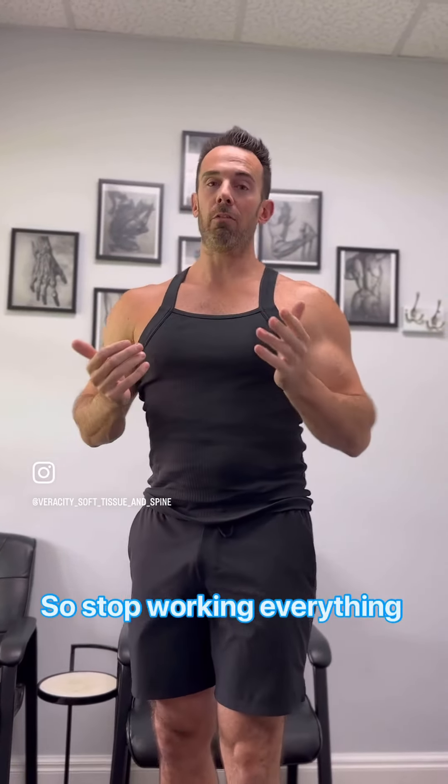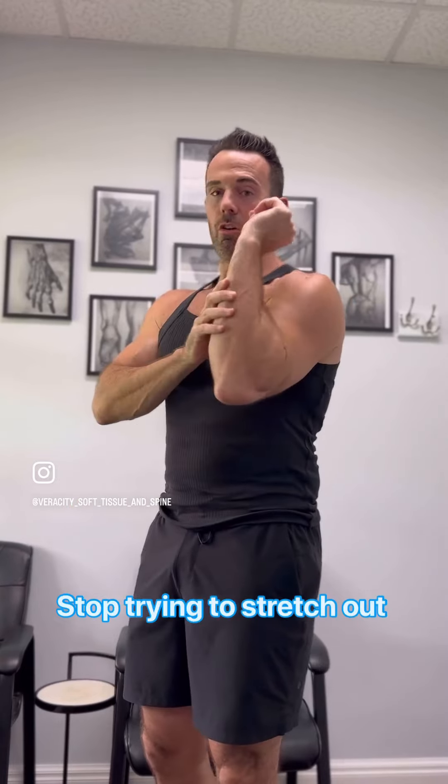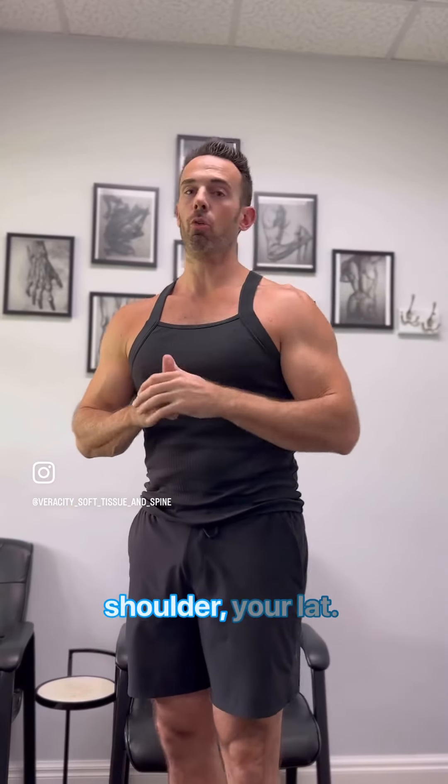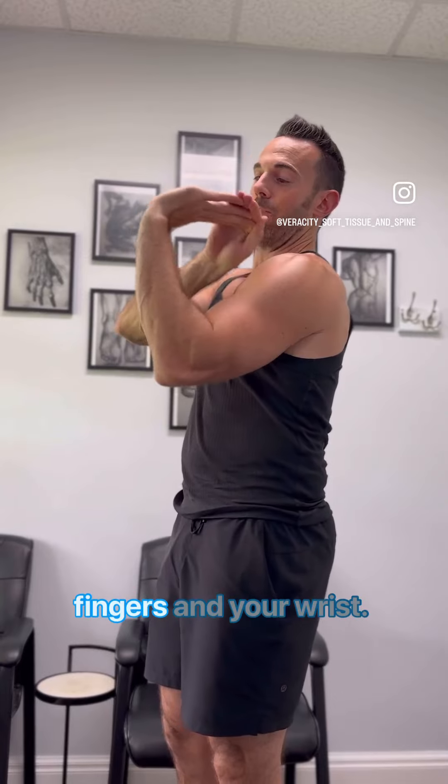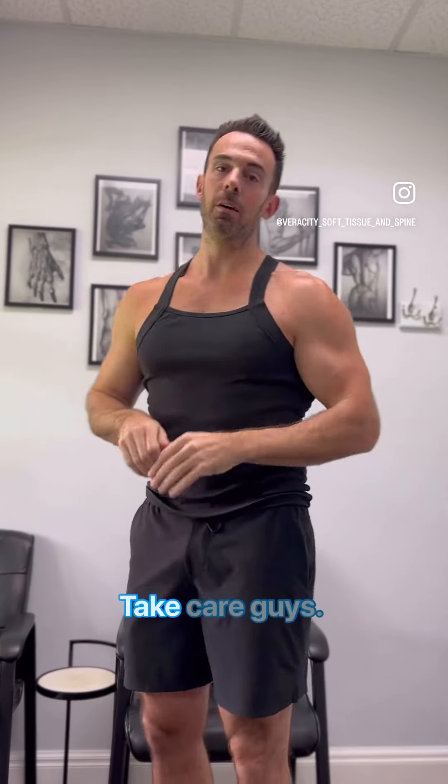So stop working everything else. Stop trying to stretch out your tricep, the back of your shoulder, your lat. It is always going to be the ability to extend your fingers and your wrist. Take care guys.